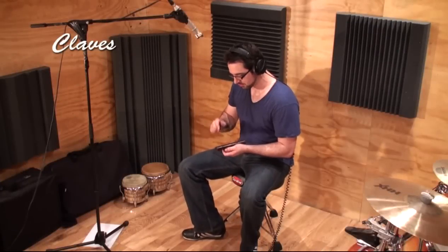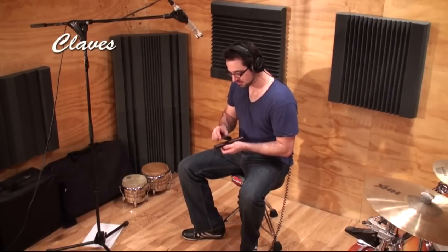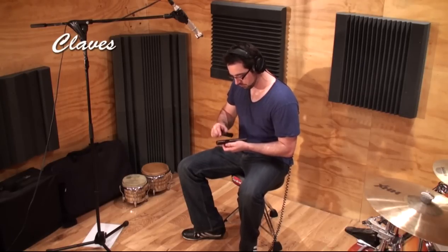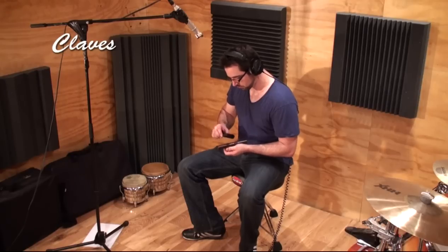The claves are two thick sticks made from wood or fibreglass. One clave rests in the left hand, while the right clave hits the left. The claves usually only play one of the eight traditional clave rhythms. The son, rumba, bossa nova and afro-cuban claves each have a 3-2 and 2-3 variation, giving us the eight total rhythms.